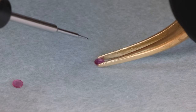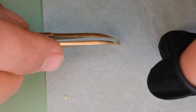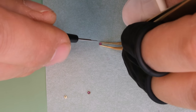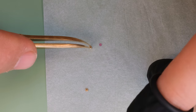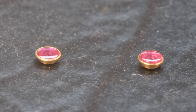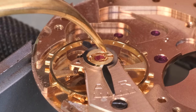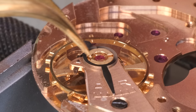We put a tiny drop of thin oil into the center of those capstones — those flat jewels. Then we put the other part of the shock setting on top. You can see that the two shock settings are actually a little bit different: the right one is clearly taller, but the jewel is a bit thicker. That thicker one goes into the top of the balance and the balance cock, and the other one goes on the other side of the main plate.